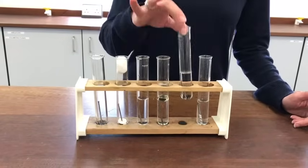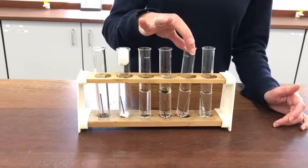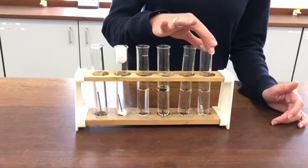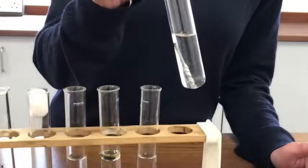Tube E here has got salt water in it, so very similar to sea water — it's quite salty. And tube F here has just got ordinary tap water again, but there's some magnesium ribbon wrapped around the iron nail.